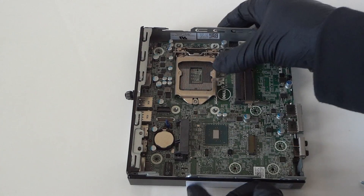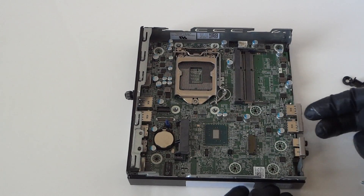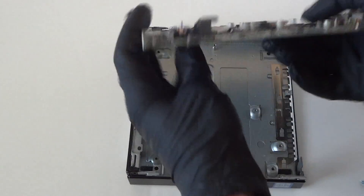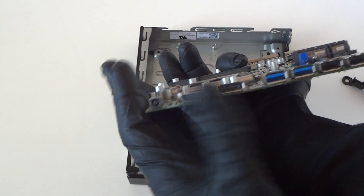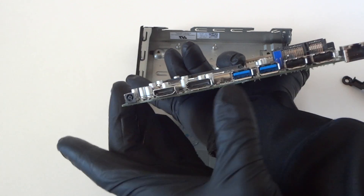The last part is removing the motherboard — really easy. Just be really gentle, lift it up carefully like this to remove the motherboard, and use the back side of it.